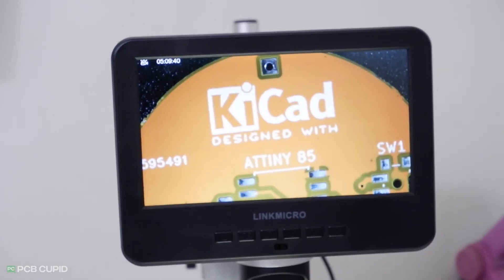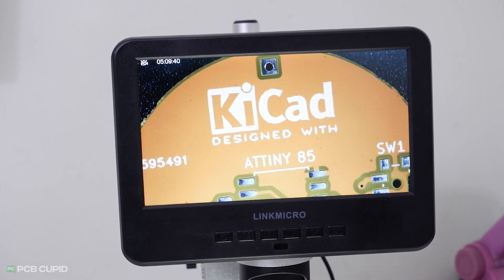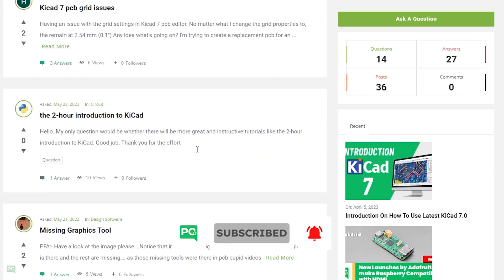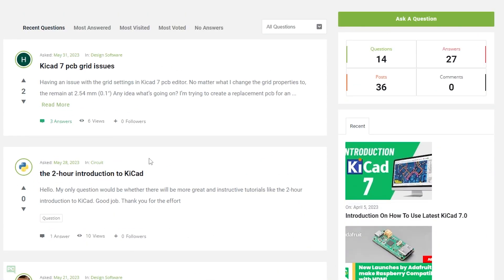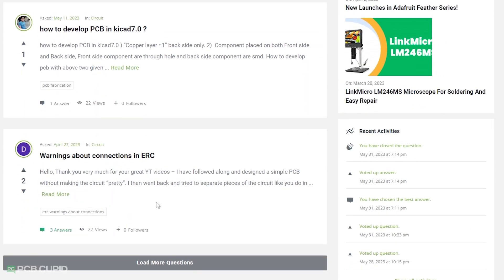Please let us know if you enjoyed this kind of content and if you'd like us to dive more deeply into various testing methods. If you'd like to follow more PCB content, make sure you're subscribed to this channel. If you have any questions regarding these videos or any topics related to PCB, you're free to drop a question in the PCB Cupid Q&A section.